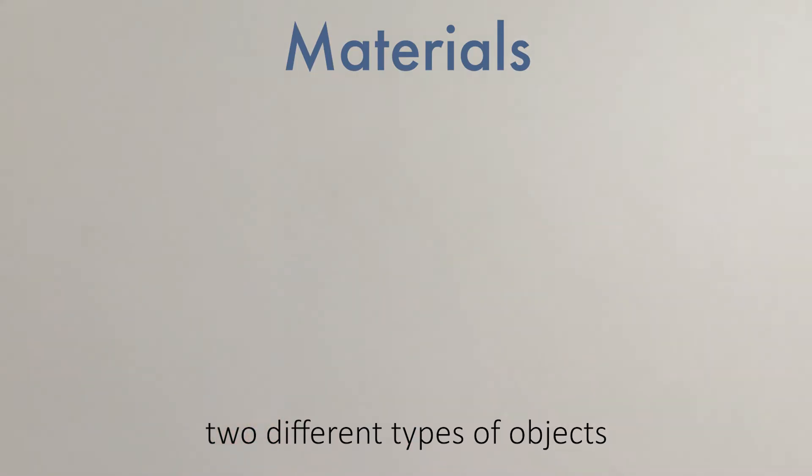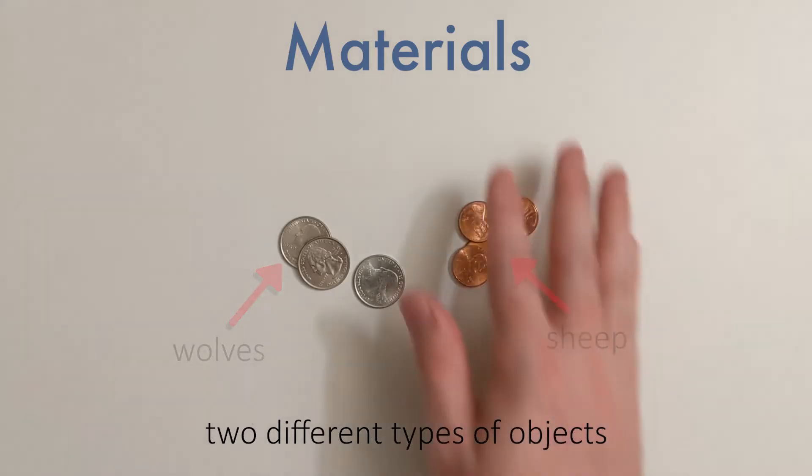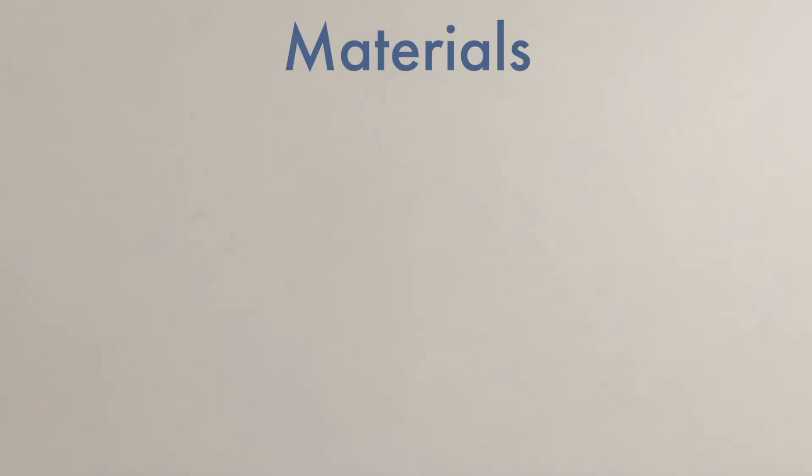Anything around the house will do. For instance, you could use quarters and pennies just as well. Next up, we're going to need game boards.